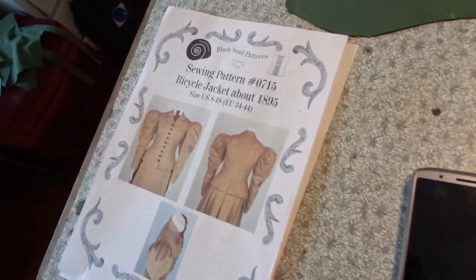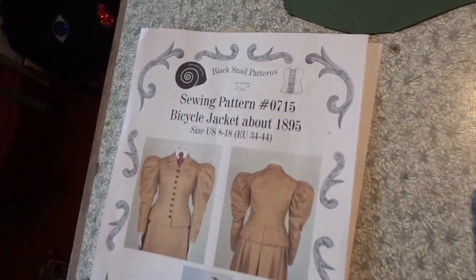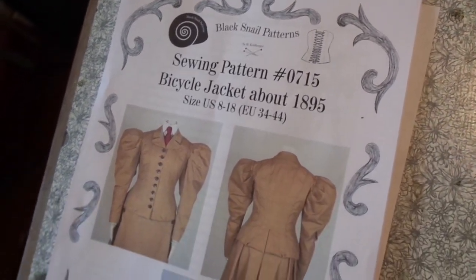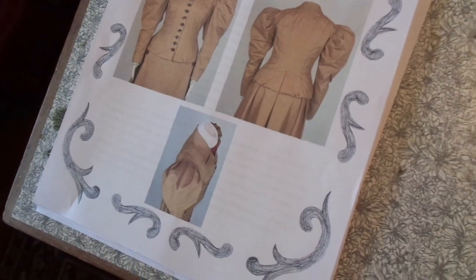Hi and welcome back to my little corner of the internet. Today we're making this bicycle jacket from about 1895 and the pattern is from Black Snails Pattern.